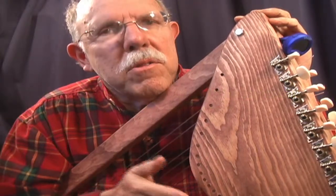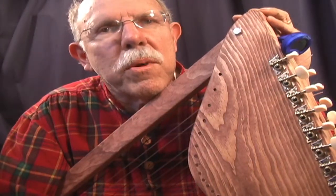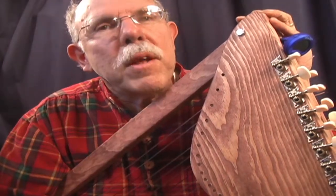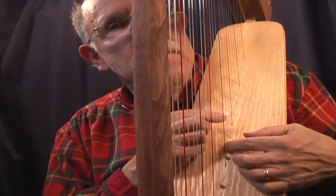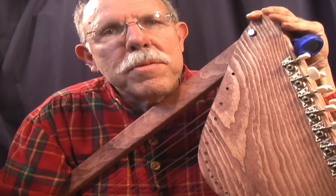It comes with everything you need: the strings, the tuners, even an electronic tuner, some additional hardware. You buy the wood for ten bucks. We supply everything else for ninety-nine dollars. It even includes a sharpening system for accidentals. It comes with full-size plans, and you just need some very simple tools.